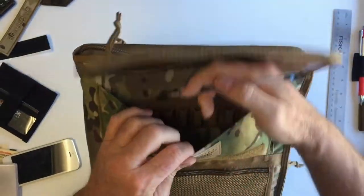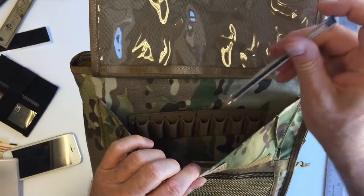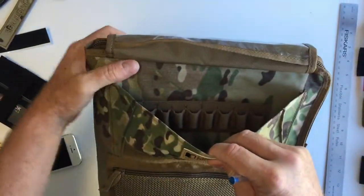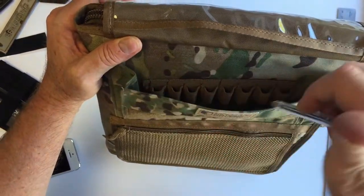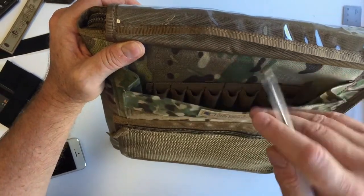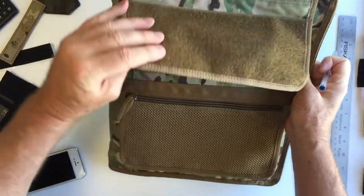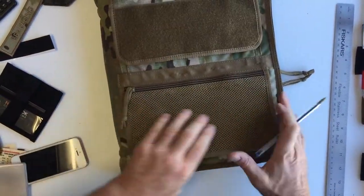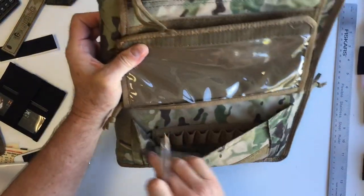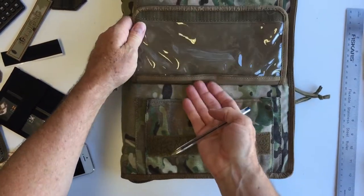Inside here we've got a large area for holding markers, pens, and tools. It's an awesome setup because you can also use this pocket to hold other things, and all your pens and pencils will be held in place by these loops. We've got a similar setup down below — we've used a mesh pouch instead, but again we've got that same system, along with another window.